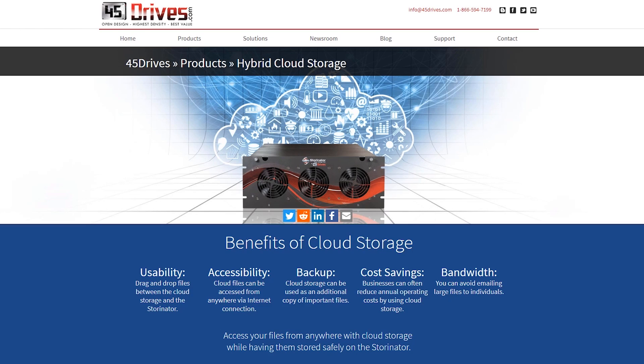Hey guys, Brett Kelly here, R&D engineer at 45Drives. Today I want to talk about our latest offering: turning your Storinator or Storinators into a hybrid cloud solution.